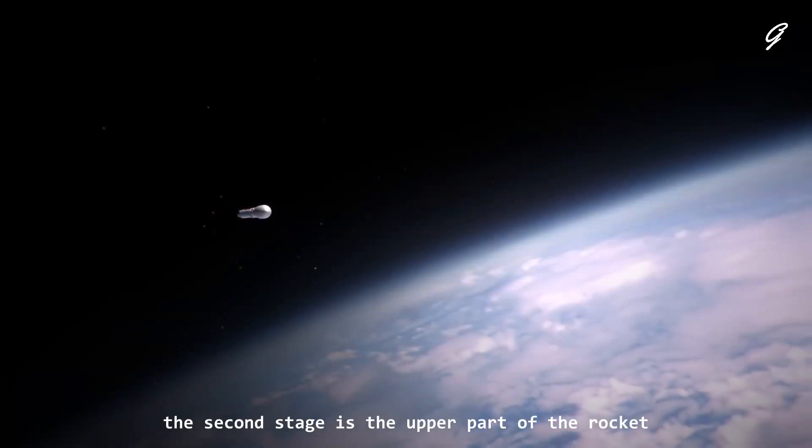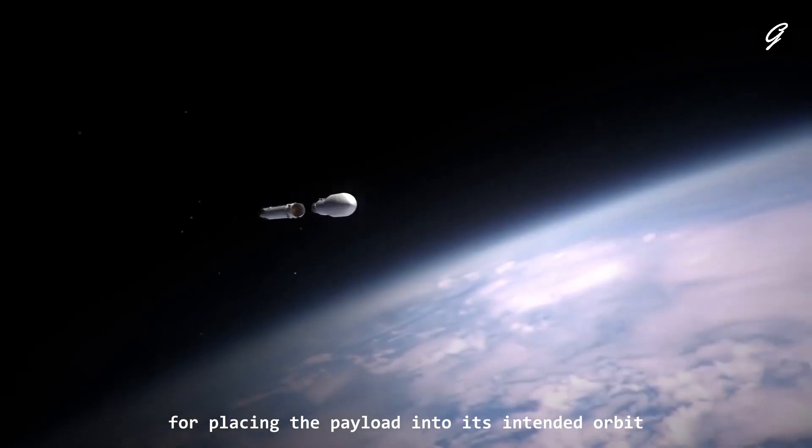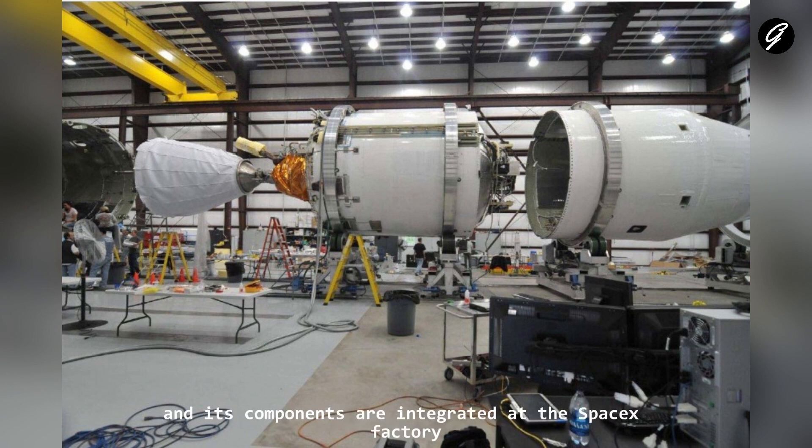The second stage is the upper part of the rocket responsible for placing the payload into its intended orbit. Similar to the first stage, the second stage is assembled horizontally, and its components are integrated at the SpaceX factory.